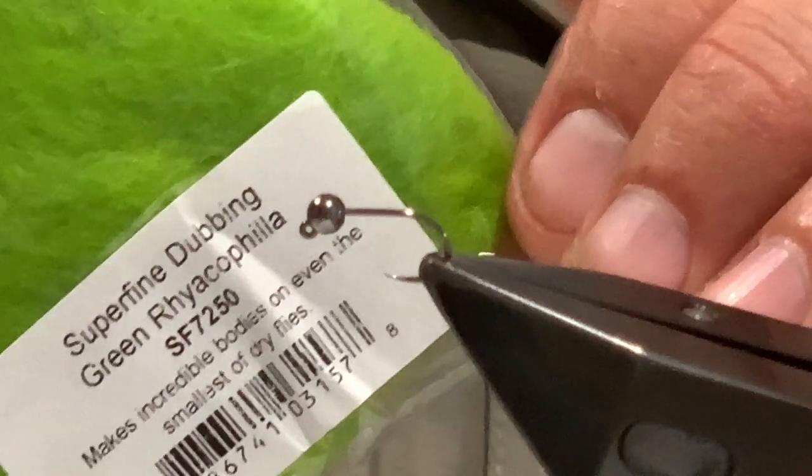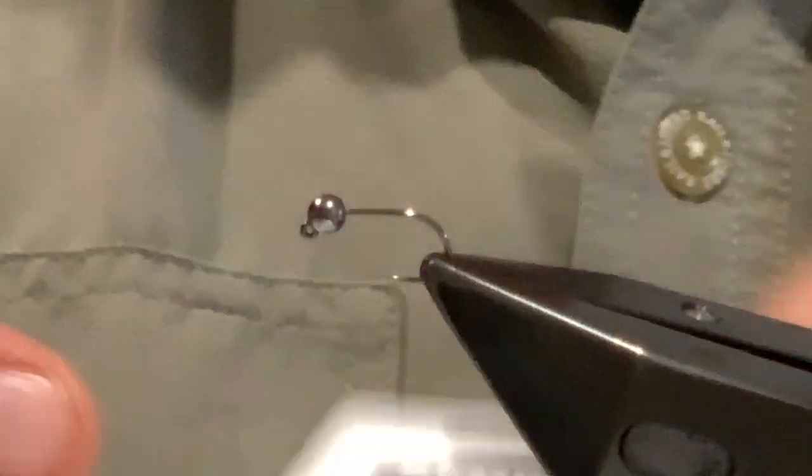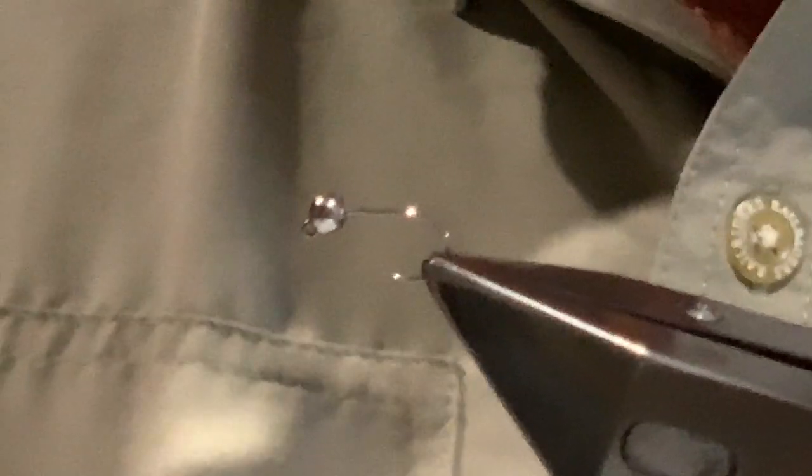The dubbing I'm using is Semperfli Superfine Dubbing in green. I've found the Semperfli Superfine dubbing works really well for this pattern. You can use natural dubbing materials, but I don't think you get quite the same effect as with synthetic dubbing materials.